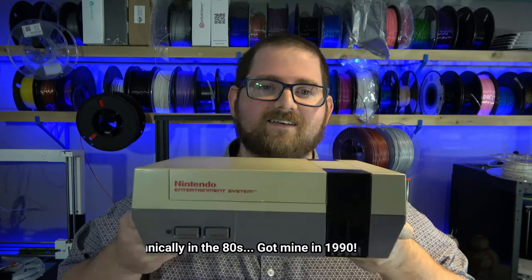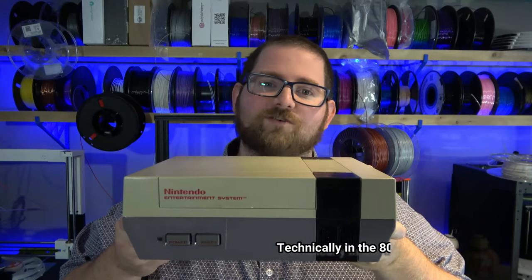It's week three of Pi 26 Ways, and for today we're going to be tackling the video game console that single-handedly saved the home video game market back in the 90s, the Nintendo Entertainment System. Let's jump right to it.